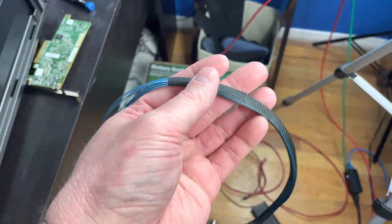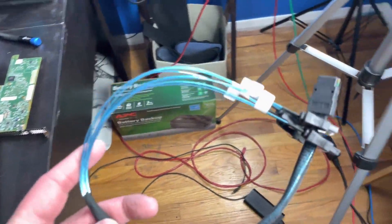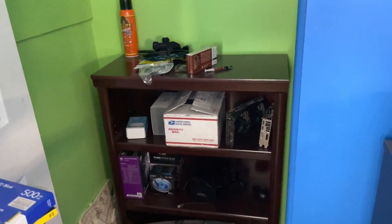I forgot to mention that I found my SAS-to-SATA breakout cables a little while ago. They had fallen behind my cabinet in my storage area, so I pulled those out — let's get them plugged in.